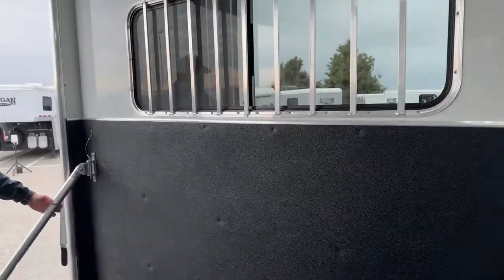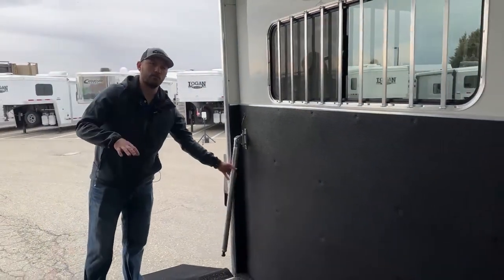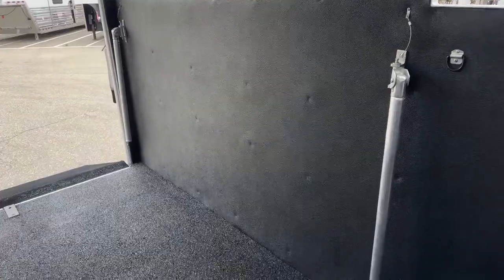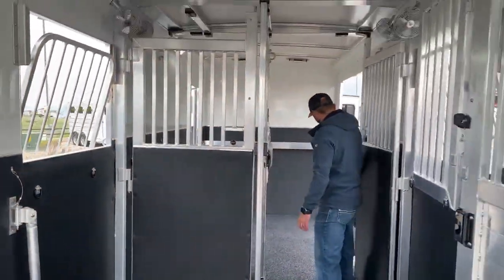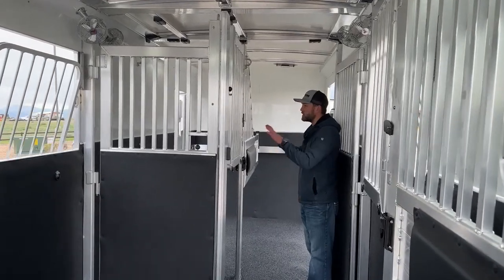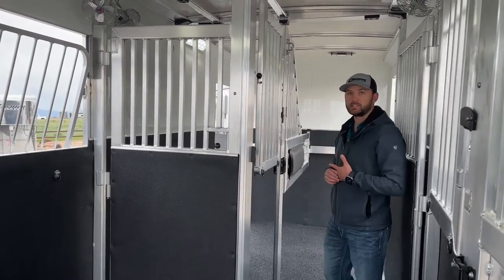Each one of your stalls will have a butt bar and a chest bar. Cool thing Cimarron did — where we can move the back divider over, they included an extra long chest bar and butt bar in the front tack. So if you do move this divider over to that wall, this short chest bar is no longer going to reach. They gave her a longer one so if she's running it in that open position, she can just swap these bars out to keep her horses contained and traveling safe.